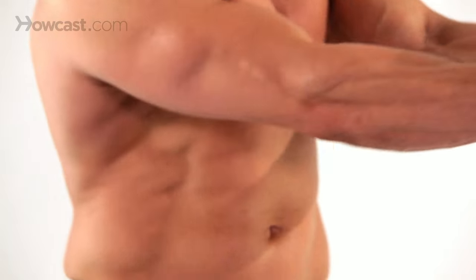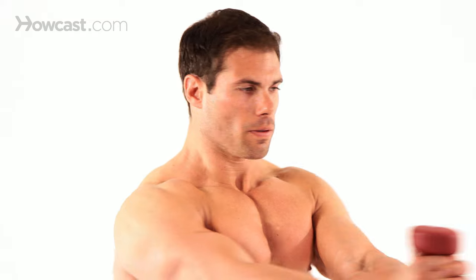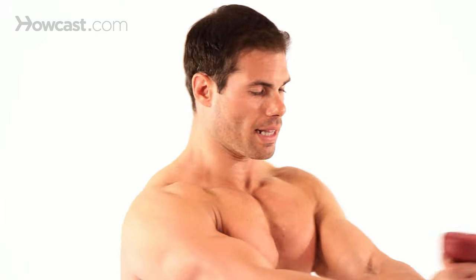You really feel this in your external and internal obliques. Keep your ground, don't move your feet — just rotate your torso so you really get the most out of this exercise.